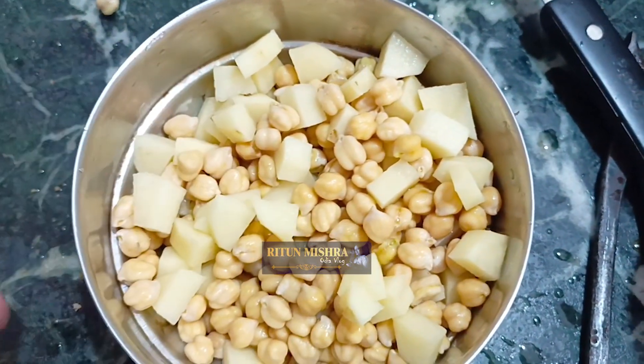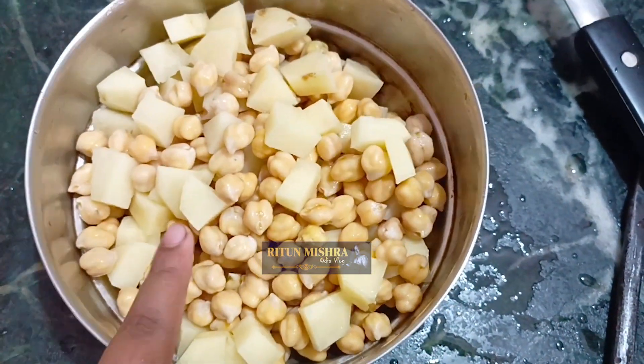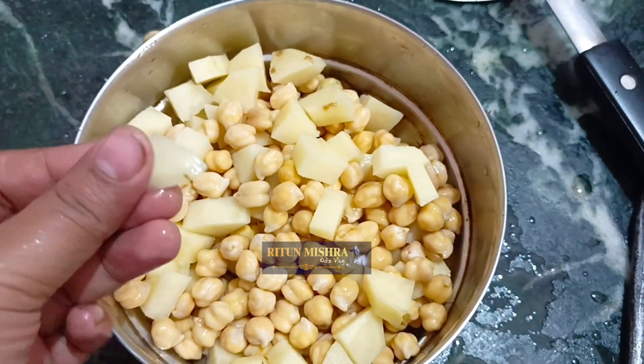I just boil it in the bowl. The rice is ready to cook. I will cook the rice with a little bit of rice.